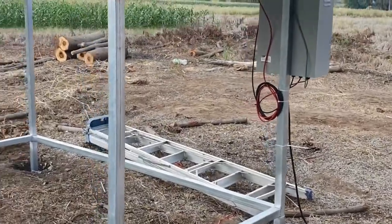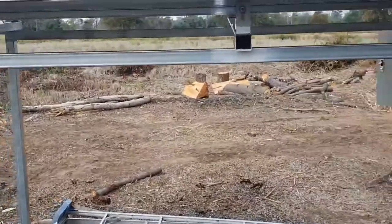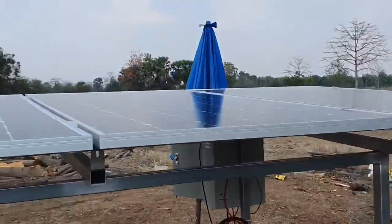Hello everybody. Today we are finishing an installation for a pump, a DC pump, out in the rice fields.